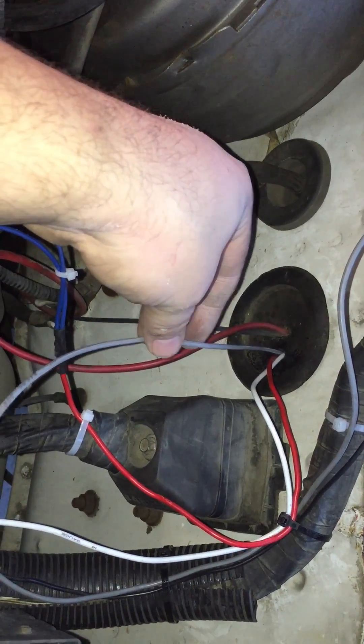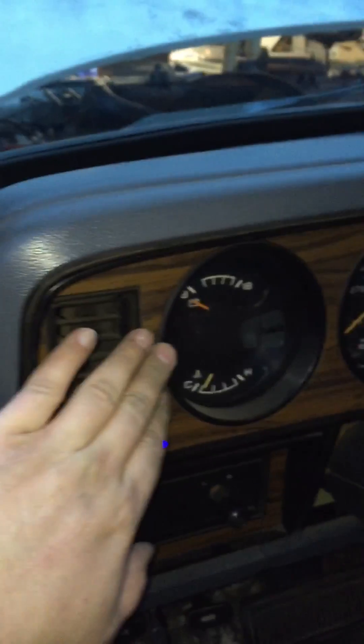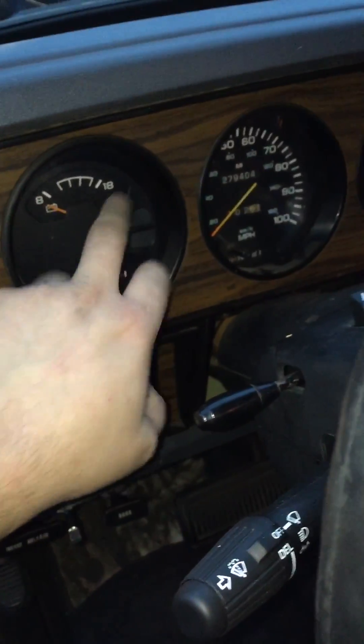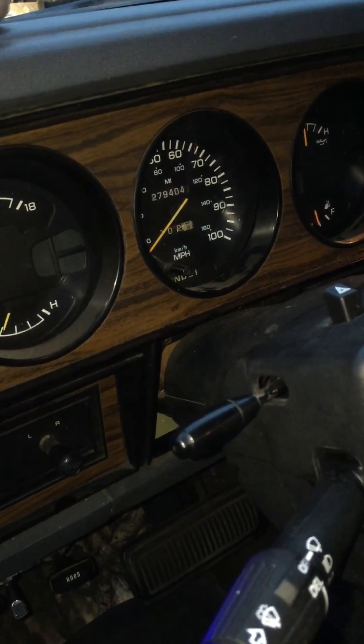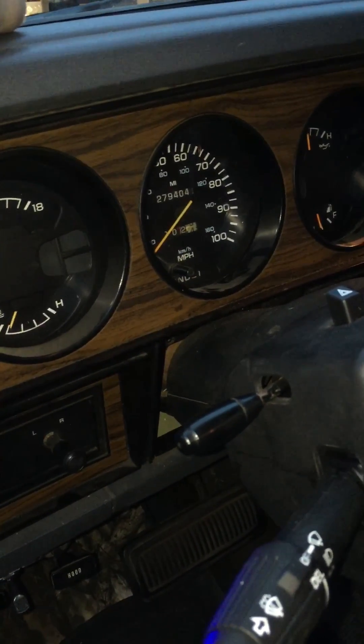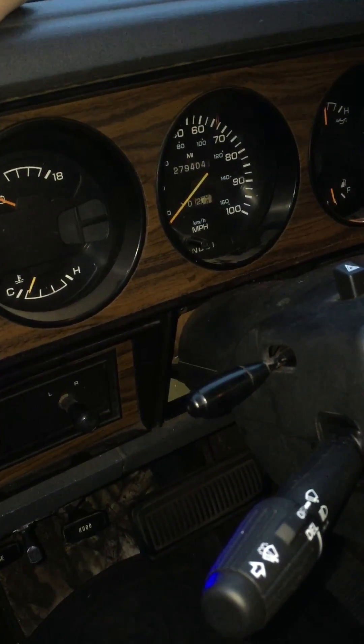I've already put the cab of the truck back together, so I'm not going to take it back apart, but you run this up under your dash. You'll pull it through — you'll see that gray wire coming in, and that gray wire I've wired up to the back of my dash. Now, pull out your dash here, and you'll pull out the actual speedometer. The wire I've run into the cab connects to the green wire.